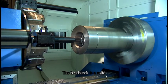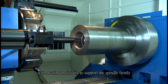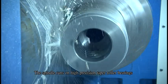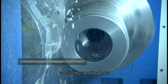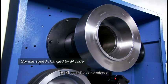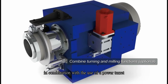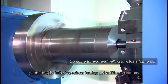The headstock is a solid box-type construction with maximum rigidity to support the spindle firmly. It is specially designed for exceptional stability when performing heavy cutting. The spindle runs on high-precision taper roller bearings to resist heavy cutting loads. Spindle speed is automatically changed by M-code for convenience. Upon request, the spindle can be added with C-axis functions in combination with the use of a power turret, permitting the lathe to perform turning and milling operations.